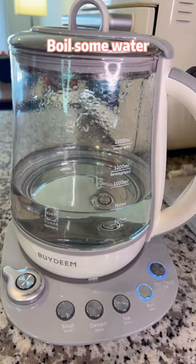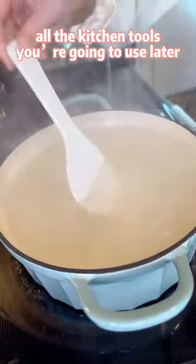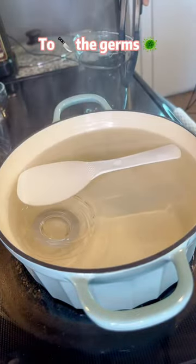Meanwhile, boil some water and let it cool down. And don't forget to boil all the kitchen tools you are going to use later to kill the germs.